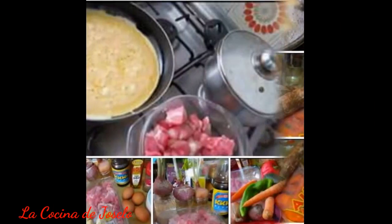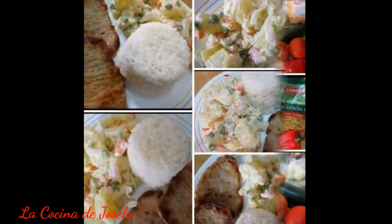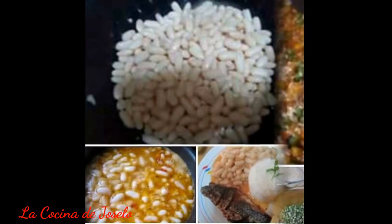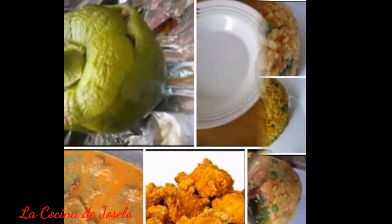I have a little dreidel, I made it out of clay. And when it's dry and ready, then dreidel I shall play.